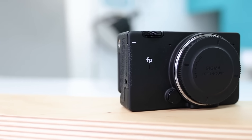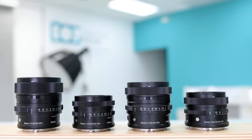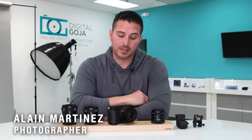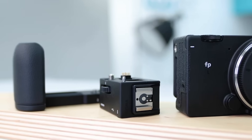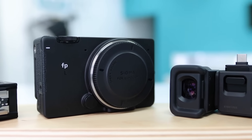Today we're here to talk about the Sigma FPL camera and its new i-series lenses. My initial thought on this camera is that it is great right out of the box — very compact, but it can also grow through its modular add-ons into something much bigger.